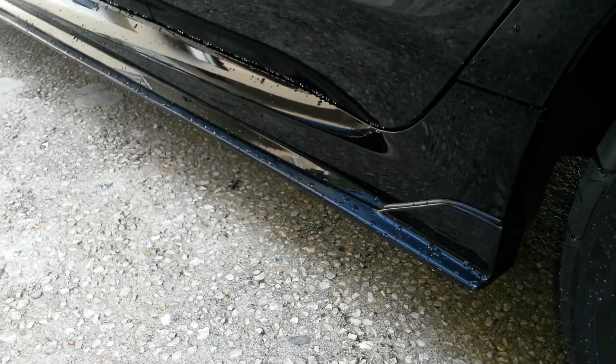Shortly after that I went ahead and bought these side skirts, which I bought from Basin R out in California. I think they were about $190 and they went on very easily.